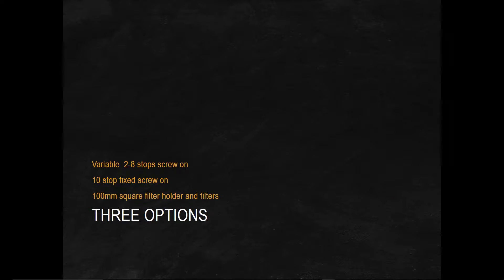So let's look at getting filters. We have three classes of neutral density filters. First, we have the variable two-to-eight stops — they work somewhat like a polarizer. Second are the fixed filters, the 10-stop fixed screw-on. And then the third one, which is the one that I use, is the 100 millimeter square filter holder and filters. I'm going to talk about the benefits of all three.